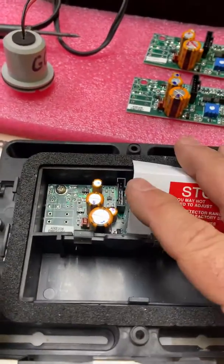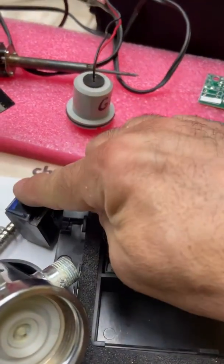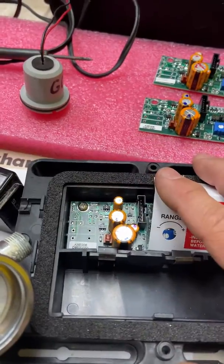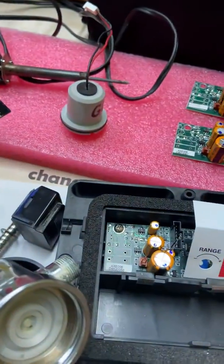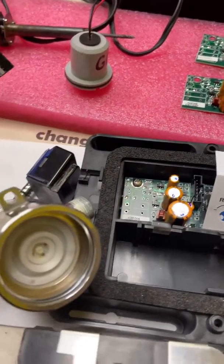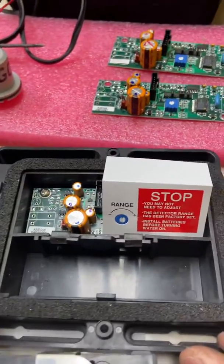A better idea is if you have another unit and one that works — take the sensor off the other one, plug it in, and try it. And vice versa: bring this sensor to the one that works and see if it continues to work. That way you won't have to spend unnecessary money on parts.